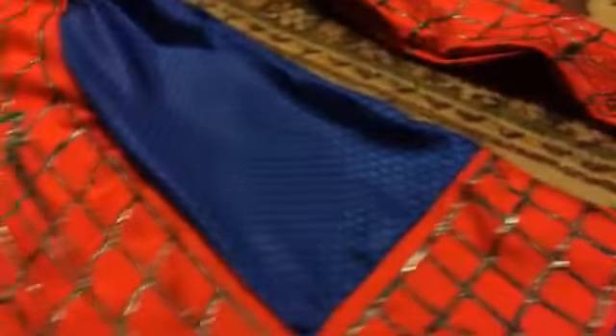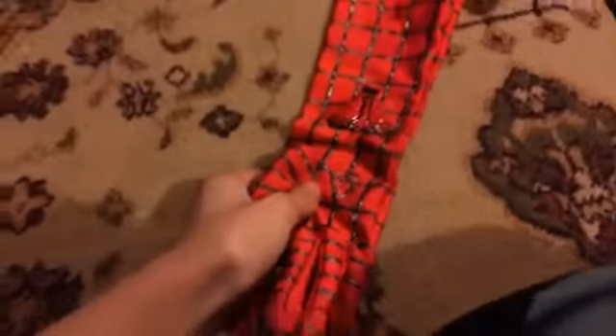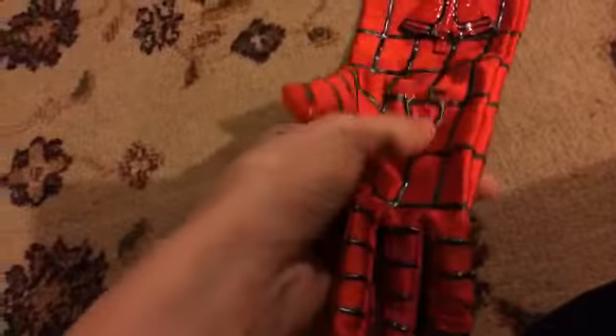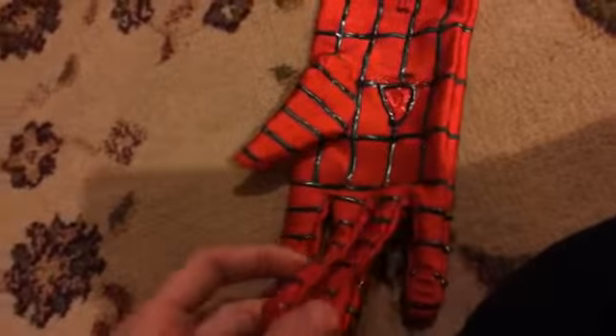Everything is completely puff painted — I puff painted the lines on the neck. And another cool thing I wanted to show you was I made the palm triggers bigger, so when you put your fingers down really hard it makes a cool sound, like the web shooting sound, which I'll show off right now.